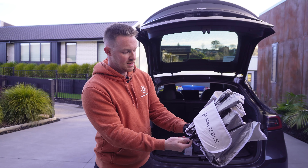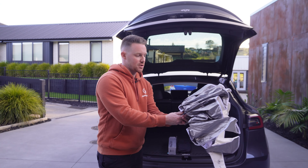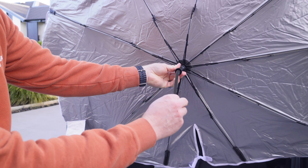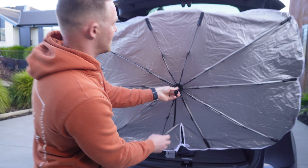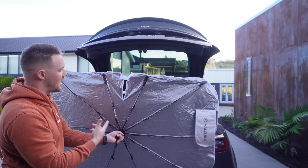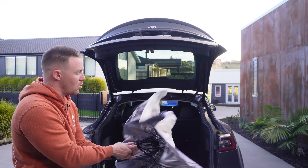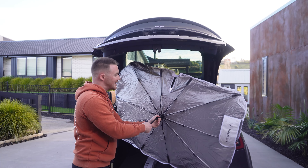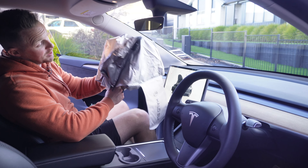Halo Black also sent us their windshield sunshade umbrella. Your typical windscreen covers are fold-out and you jam them behind your visors, but this is literally like an umbrella. You peel off the attached tab — you're not going to lose it — and much like an umbrella you pull a tab and it clips into place, then sits on the front windshield. This piece articulates down and props up behind the screen to keep it in place, and you hook another piece through your rear-view mirror. We'll go inside the car to see how it works in practice.